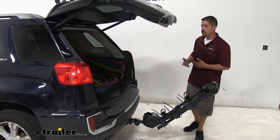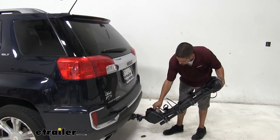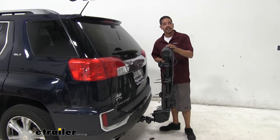Whenever we're done, just close up the hatch and grab the lever again, and we'll hear that audible click whenever it locks back into place.